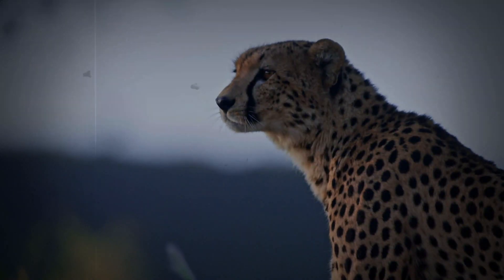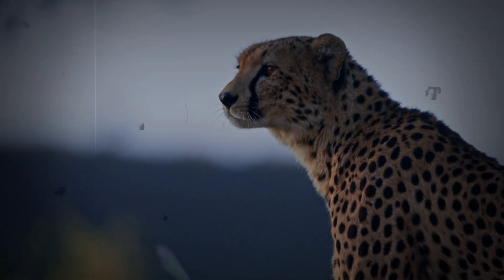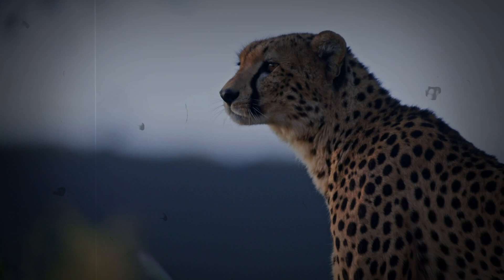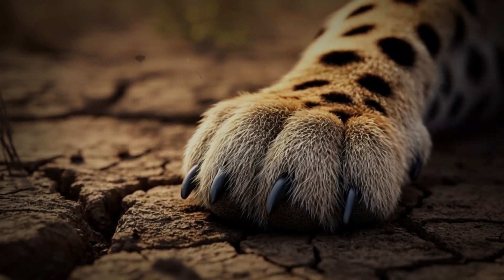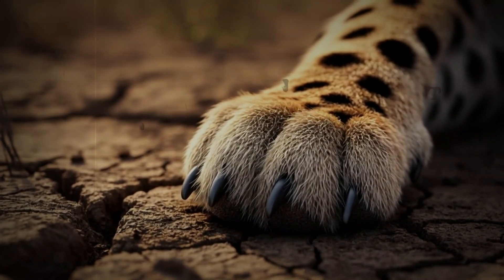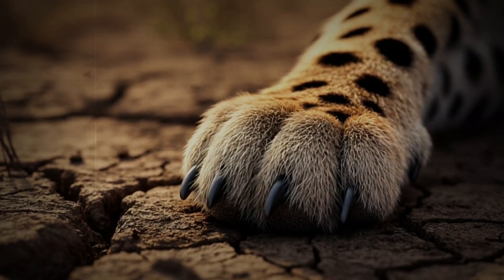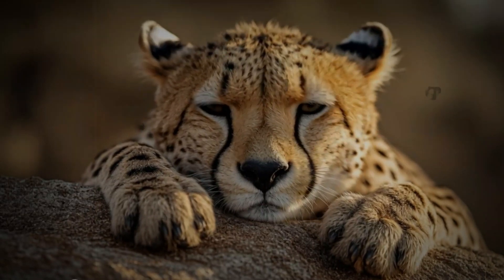The delicate balance: vulnerability of the claws. While they are a key element to their power and survival, cheetah's claws are also a sensitive area that requires constant care. A damaged paw or compromised claw can severely impact the cheetah's hunting capabilities, their agility, and ultimately their very survival. It's a delicate balance where their most effective tool can also be the key to their undoing. Their daily routine includes a great deal of time spent cleaning and caring for their paws and claws.